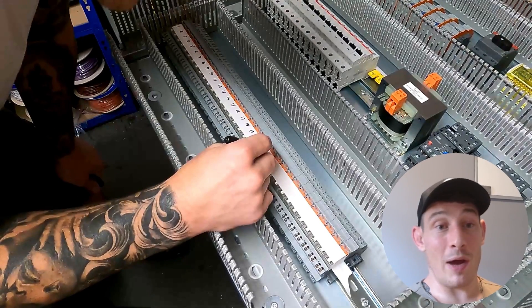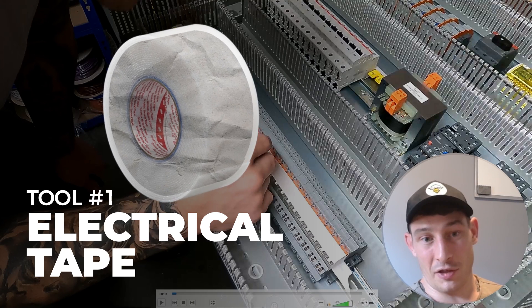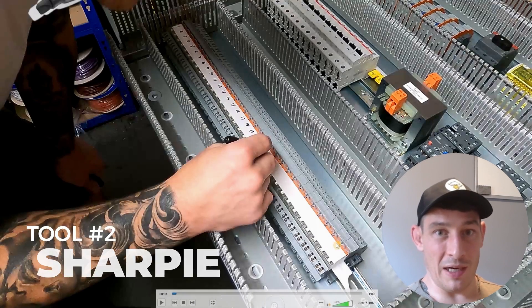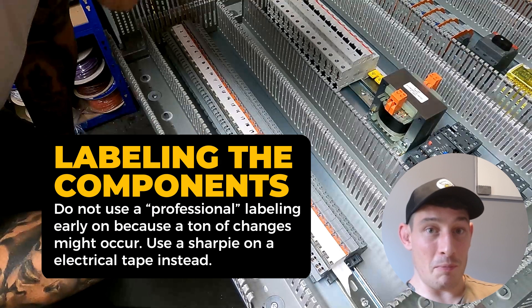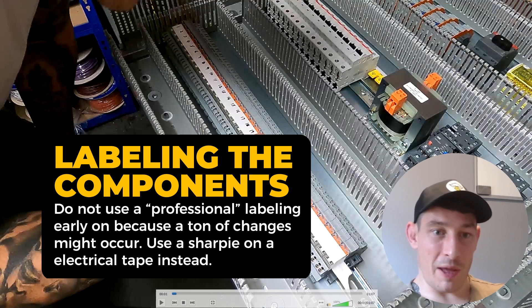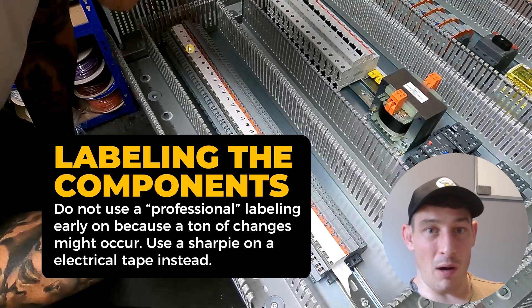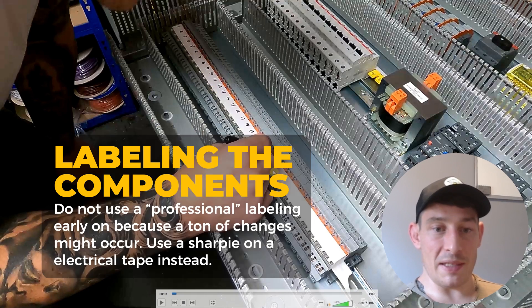So the first thing when labeling components: I use a bit of electrical tape and mark it with a sharpie on each of those relays. The reason being, things might change throughout the project — relays might get moved or changed — so there's no point doing a professional label at this stage until everything's finalized. A bit of tape to start with.